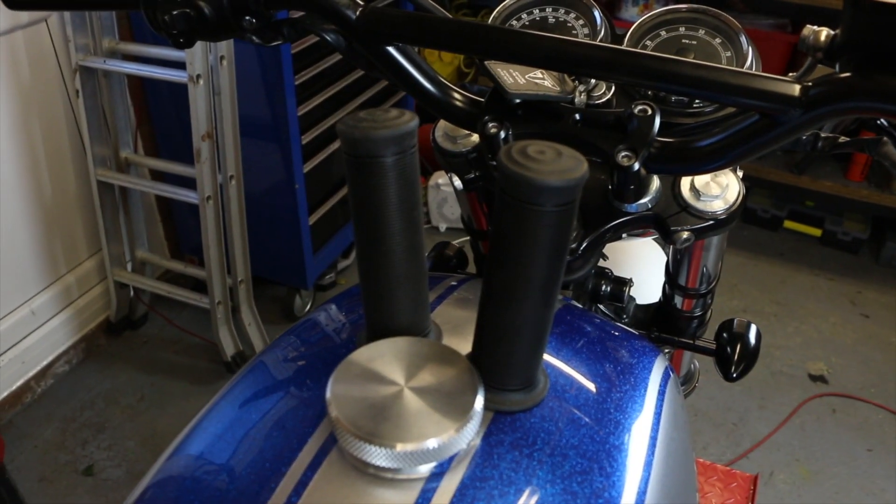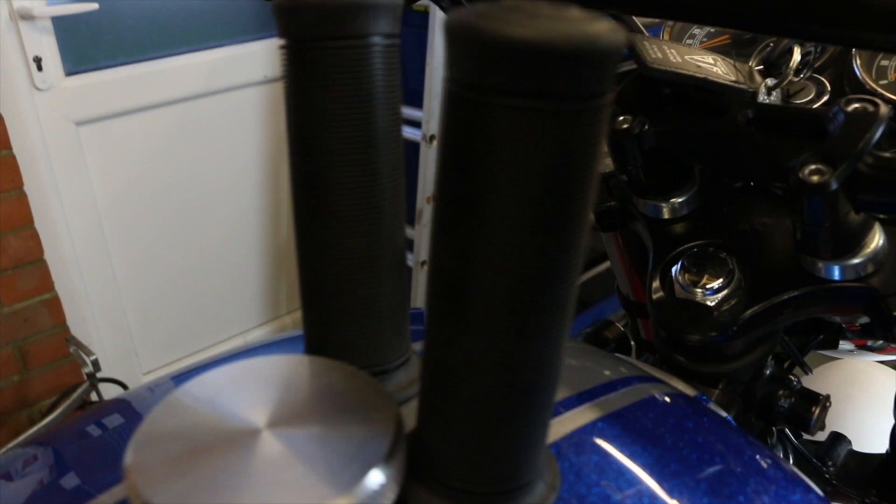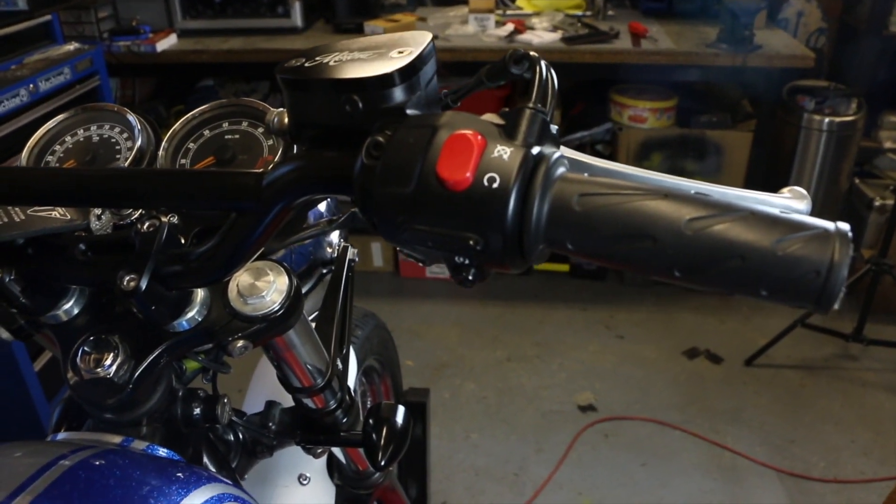For grips I've chosen a set of Built World Kung Fu grips. I had these on my old Moto Guzzi and absolutely loved them, so they'll go back on there as soon as I get a chance.